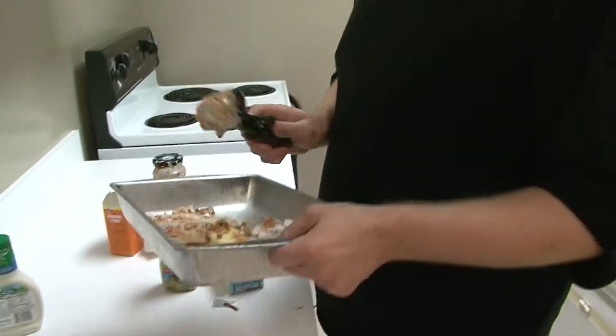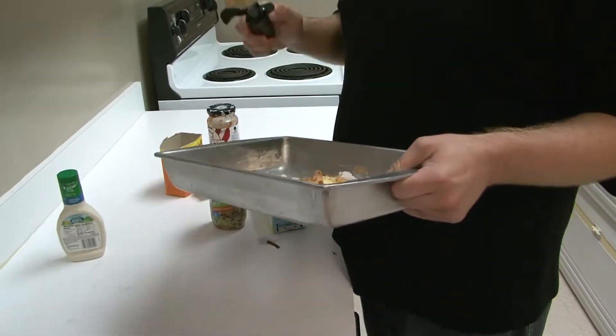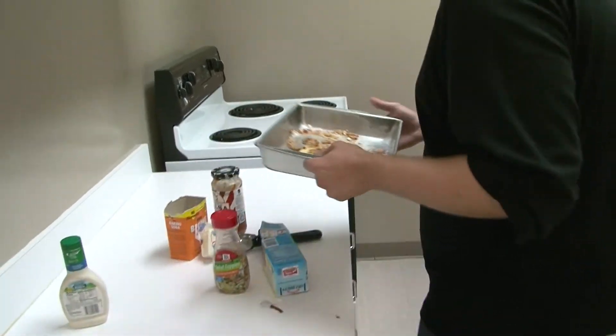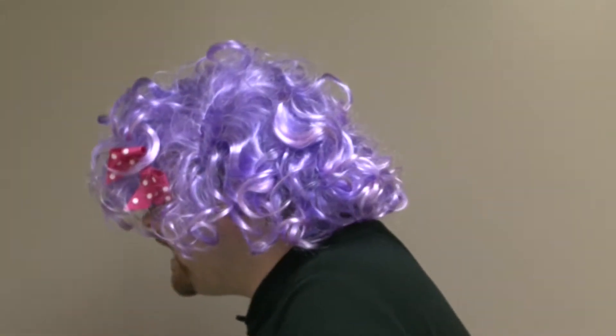You know what? Sometimes a meal doesn't look as good before you make it as when it comes out. So let's just put this in here and hope for the best. Maybe I should have paid attention to mom years ago. We got this cooking — we'll be back in a little bit when it's ready.